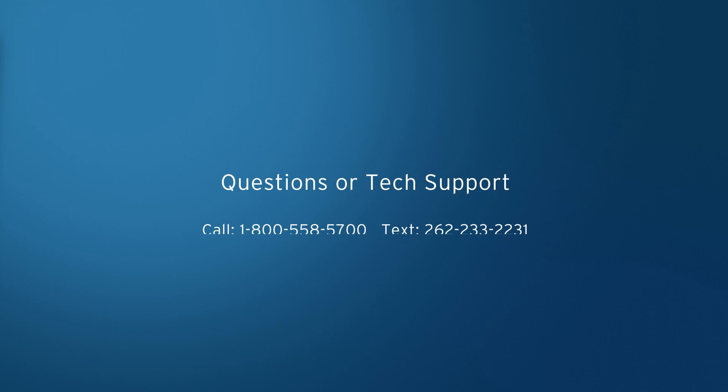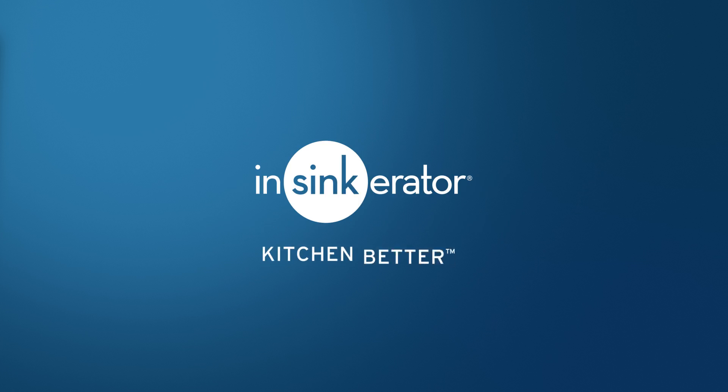For tech support, call 1-800-558-5700 or text us at 262-233-2231. Insynkcerator — Kitchen better.